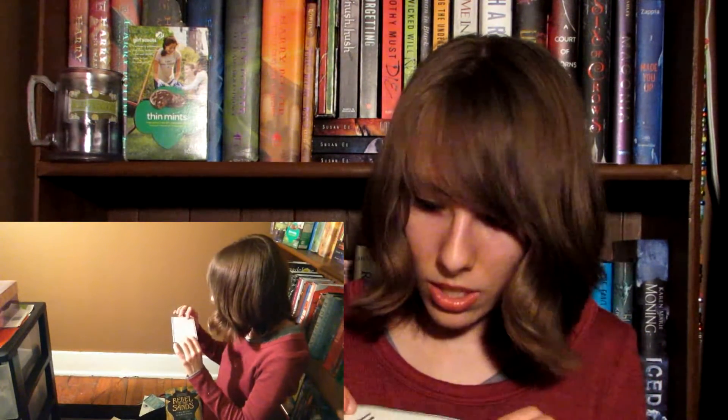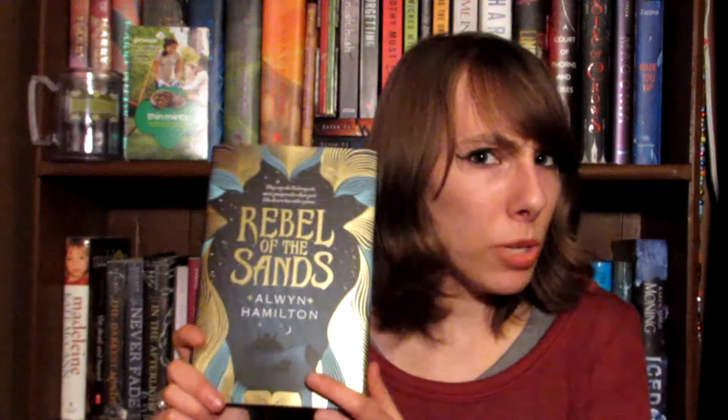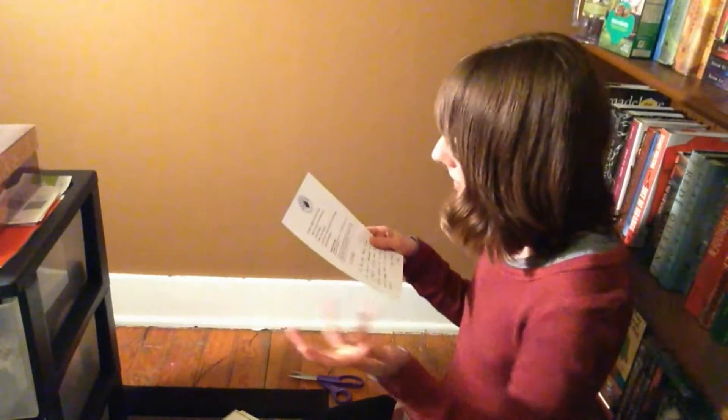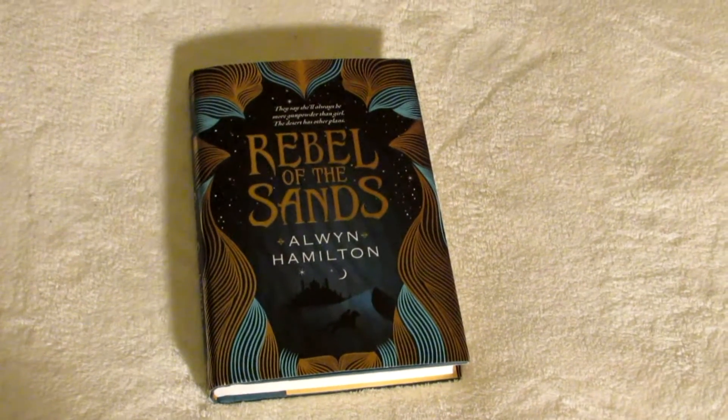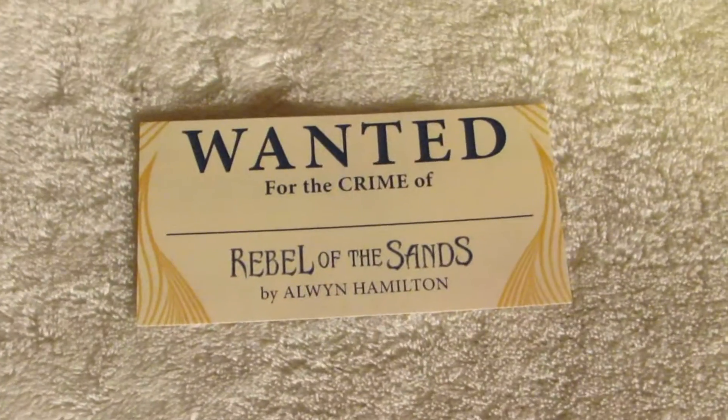Oh wait, there's an autograph from the author — the book is in fact Rebel of the Sands by Alwyn Hamilton. I've seen a bunch of booktubers do reviews on this book but I haven't watched those because I was intending on reading it and didn't want to spoil it for myself. And look at that — I got the book I was planning on reading anyway, which is super awesome. The March Uppercase box includes Rebel of the Sands by Alwyn Hamilton, a signed bookplate, and Rebel of the Sands decals.